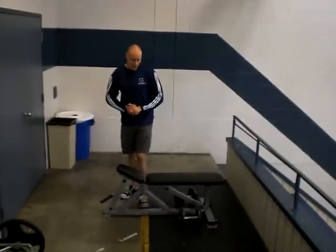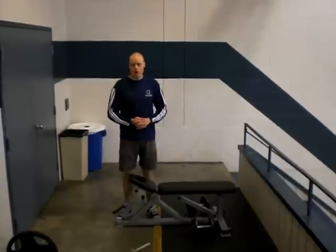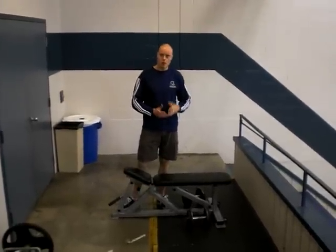Hi there, Andrew Heming from HemingTraining.com. I want to look today at the Krohn Dumbbell Row. This is an exercise that we use a lot with our athletes.